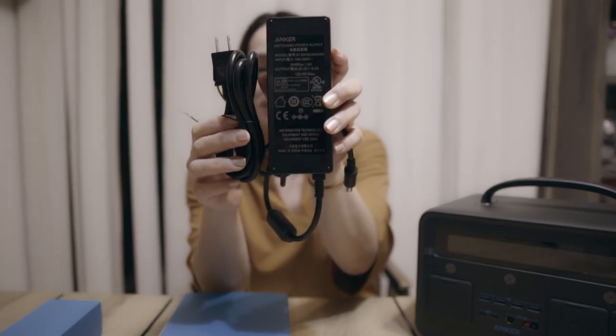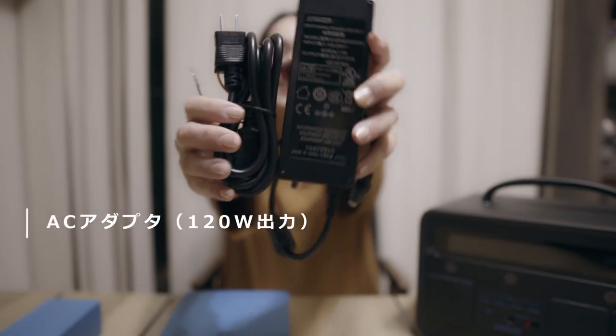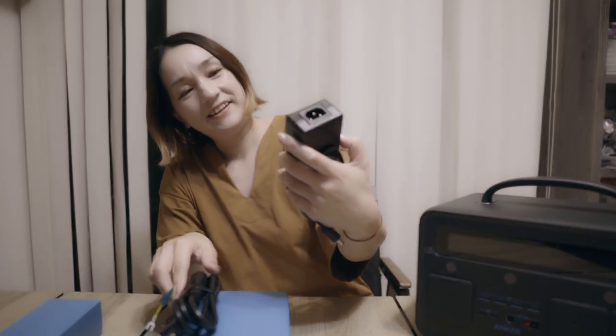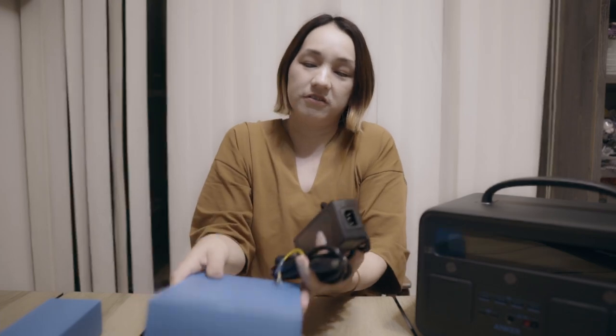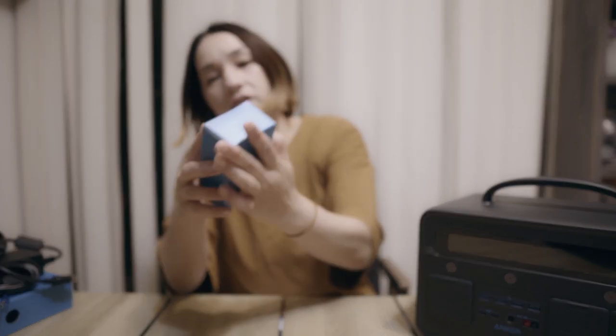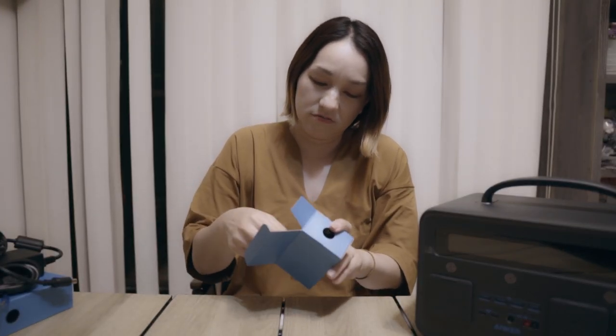じゃあ、箱の中身。こちら入ってました。まず、充電器。コンセントから電源からポータブル電源へ充電する充電器です。結構ごっつい、重い。この水色の可愛い箱に入ってました。ちっちゃい箱にも、いろいろ入ってます。